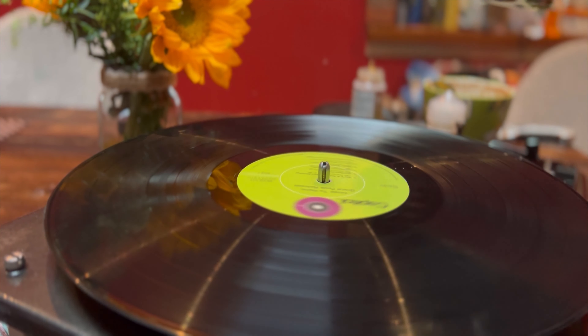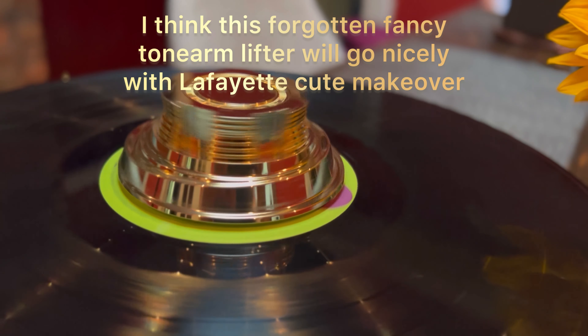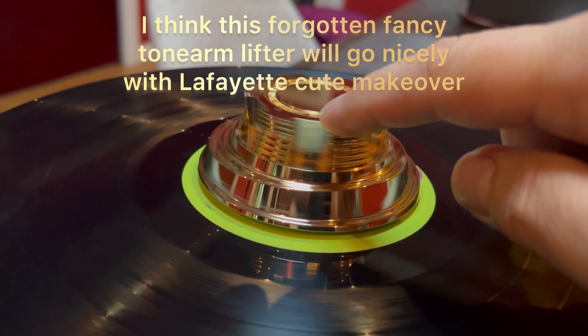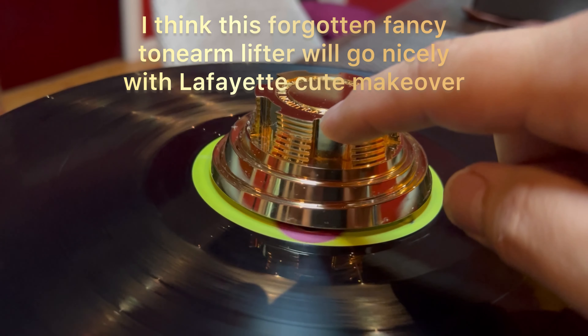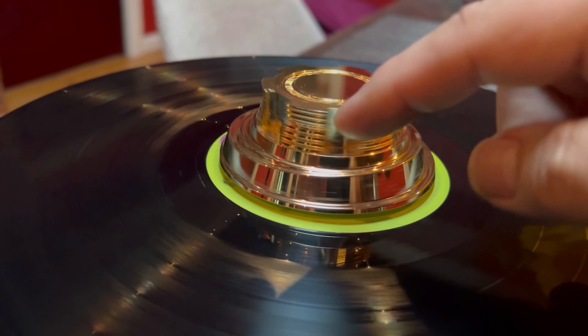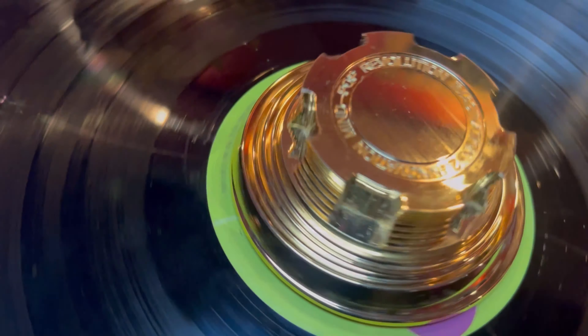Hi everyone, I have some more jewelry to show you guys. I doubt that any of you have seen this kind of tonearm lifter. That's what it is — the little piece rides on the groove of it.